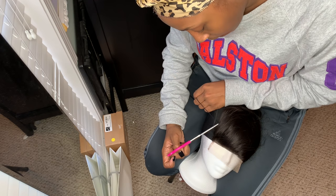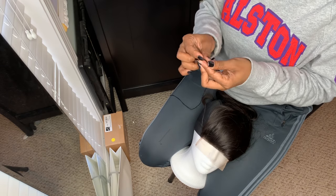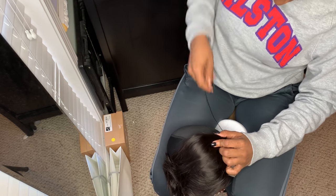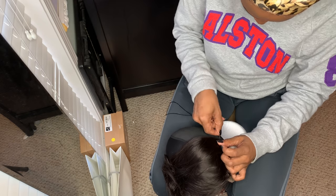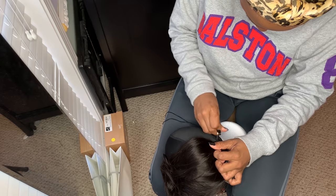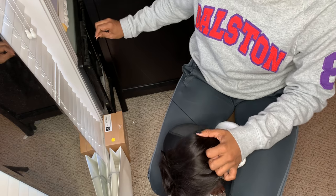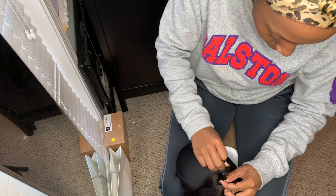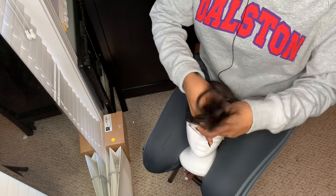Beauty Forever is a company on Amazon based in China. I want to say that this hair shipped to me very quickly — not just because this is a collaboration, but I've also heard good things from friends and other YouTubers who've ordered from them. I totally recommend this hair. If you need hair in like three days, it comes really, really quick. The hair is very soft and high quality. A lot of my friends whose hair I've done also purchase from AliExpress and Beauty Forever, and the quality is great.